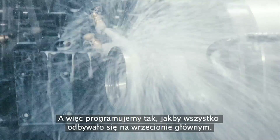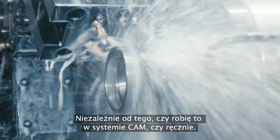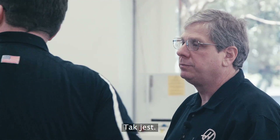So I just program like everything's on the main spindle. Yeah, exactly — whether I'm doing that in my CAM system or by hand, a single line of G-code mirrors it all to the other side. That's really straightforward.